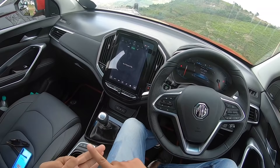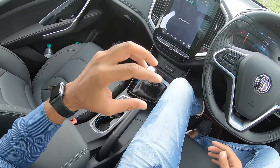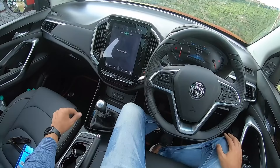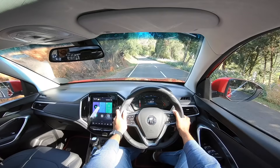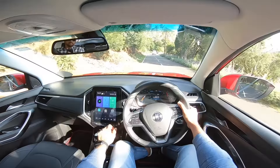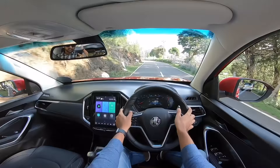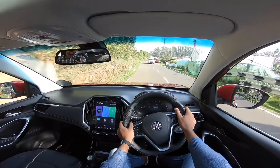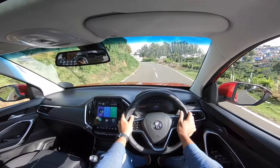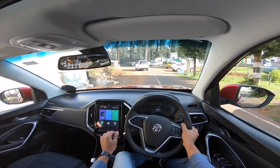The audio system is from Infinity — four speakers, four tweeters, amplifier, and subwoofer. The seats are comfortable, everything feels nice. The MG Hector is extremely loaded in terms of features with many segment-first offerings. Now let's see how it drives. Turn off AC, traction control off — there's wheel spin up to 6000 rpm. This is the petrol hybrid with a 48-volt battery.